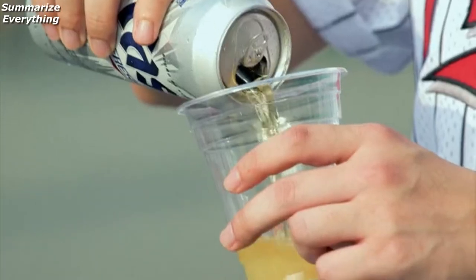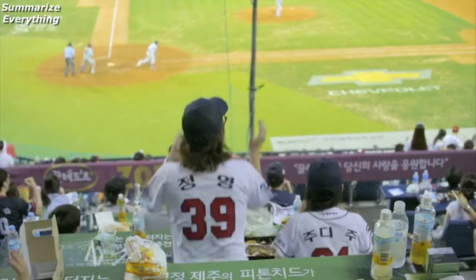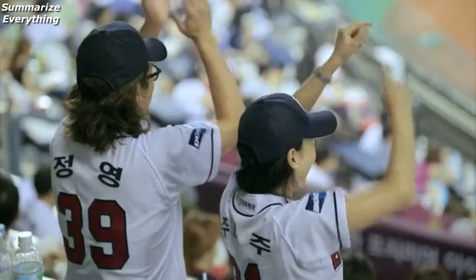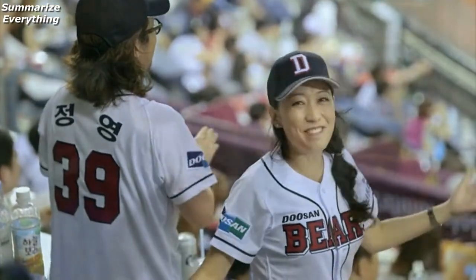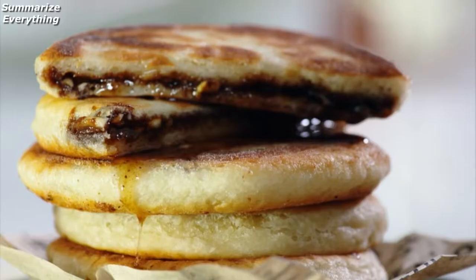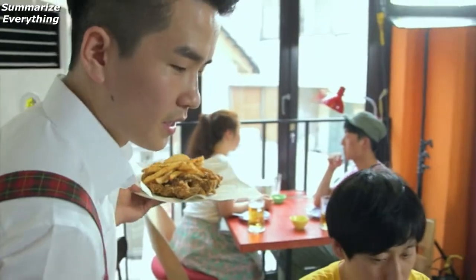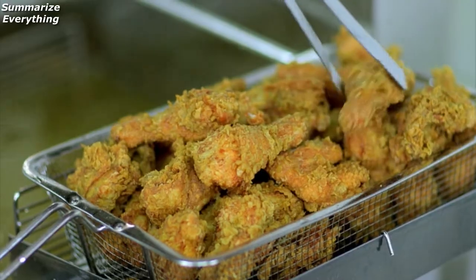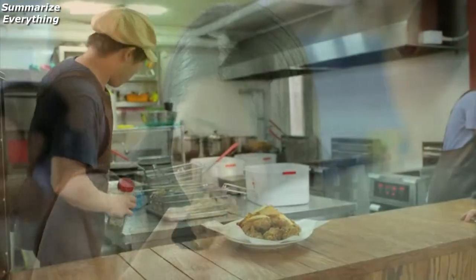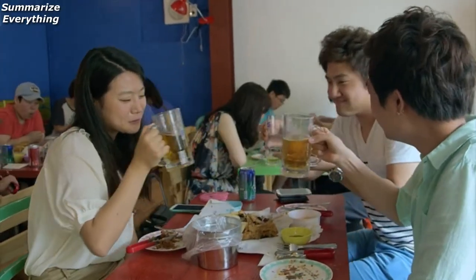It's Saturday night in Seoul and everyone is out enjoying Korean fried chicken and beer. Welcome to Korea! Find out why Korean fried chicken is the tastiest and the best on the planet. A Korean fryer is perfecting his chicken recipe and in a few months he's grown from a tiny stall to a three-story restaurant.